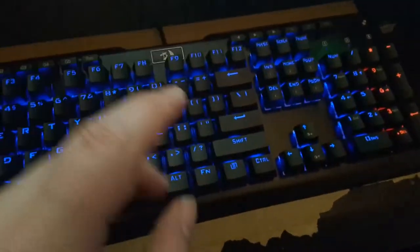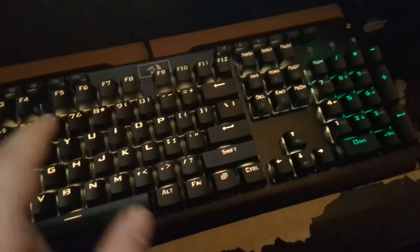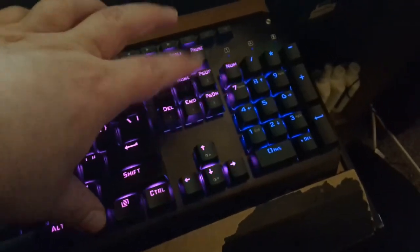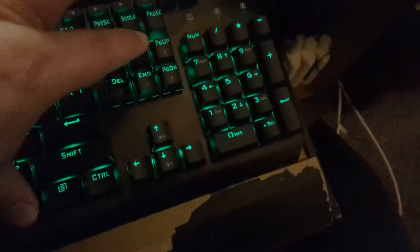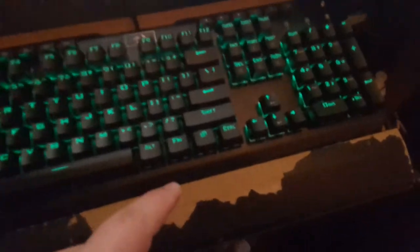That's basically all this keyboard really fully supports by default. But it does support other colors - it just doesn't do those in this mode. If you want orange, you're going to have to go into the other mode, which is a bit of a shame. Function plus Home three times is color change mode - if you want your keyboard purple, green, blue, whatever, Function plus Left or Right will change that color for you, as long as you hit the Home button first. That's basically how I got this keyboard to stay solid green - it's the easiest way to hit a solid color.